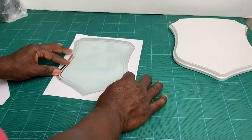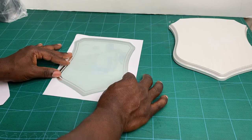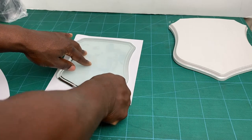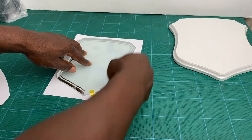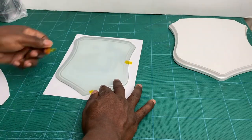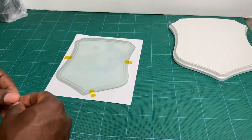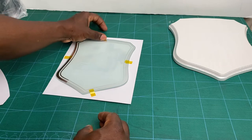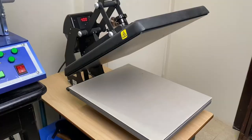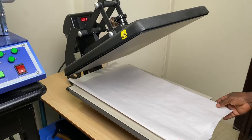At the start you would see the wooden base, and here you can see where I'm aligning the glass portion on top of the sublimation printed paper. You would secure this with heat tape, and then take it over to your press. I'm using a 16 by 20 heat press — you can use whatever heat press you have that is big enough to fit the glass under there.